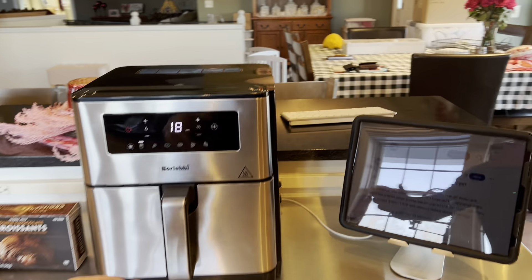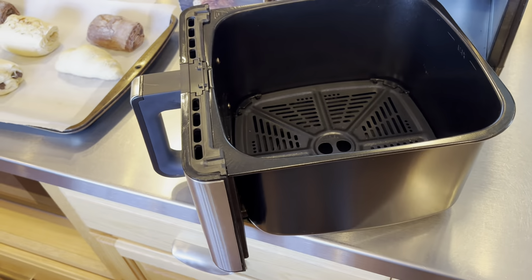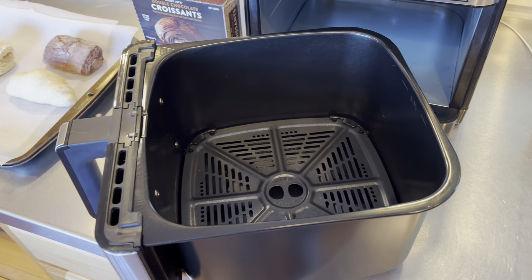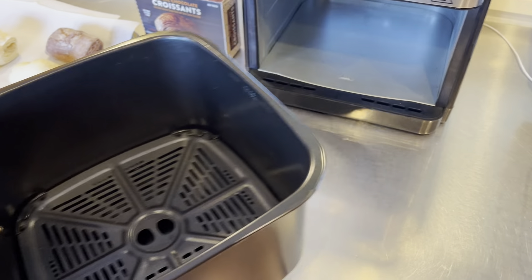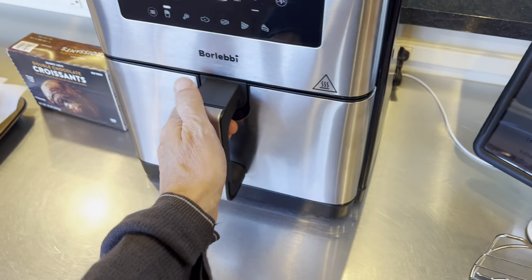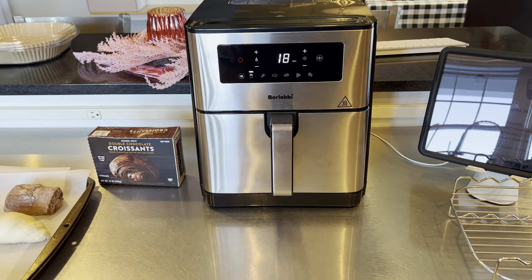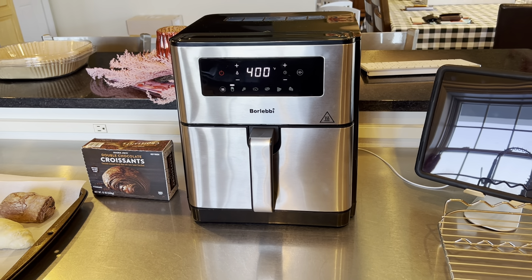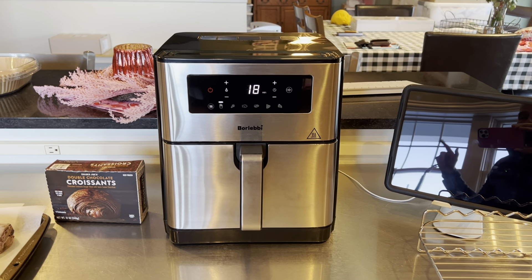This air fryer has a very large basket. The one thing I don't like about it, but it's a minor thing, is that one of the older ones we had the basket lifted out. So this one, when you have it preheated, you have to be quick when moving materials to the fryer. That aside, this has been an amazing air fryer. I actually like it so much I bought one for work and I make grilled cheeses at work.